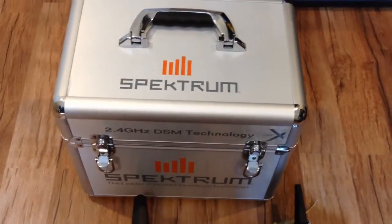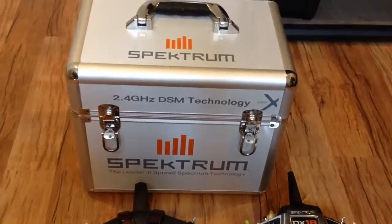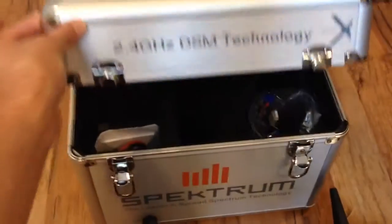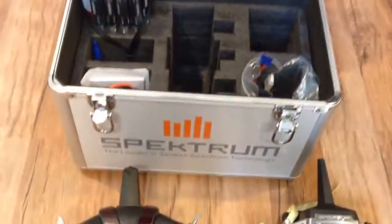In this video, I would like to show how loosely the V-bar control fits inside of the Spektrum stand-up case. This is a stand-up case I have used for the DX8 and now DX18 transmitter.